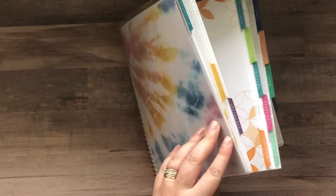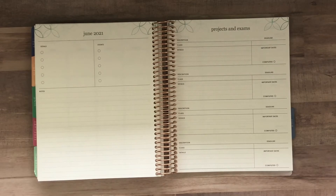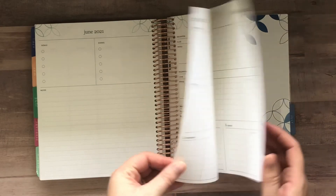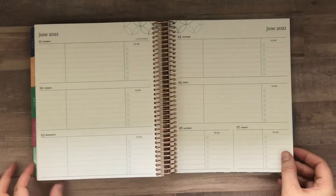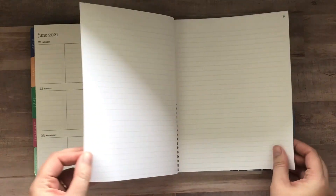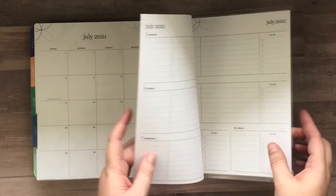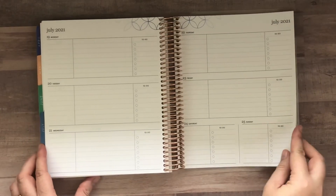You can pick your starting month on this planner — there are several options. I chose the August start, and those will be a drop-down option when you check out on the site. This one ends in July because that's what I chose, and you have all of those planning pages through that month.